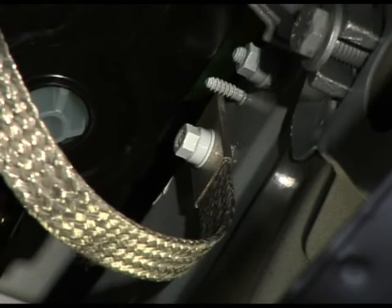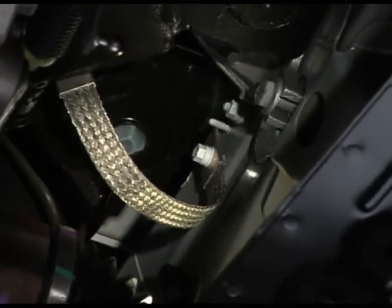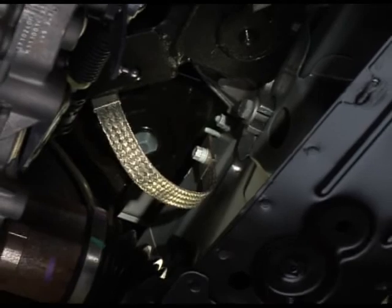Numerous earth studs are present on the body of Kangoo ZE, including those of the earth straps related to components supplied with 400 volts.